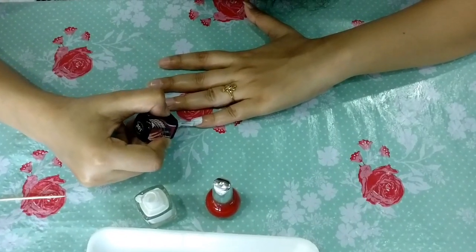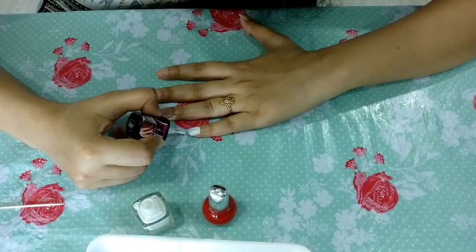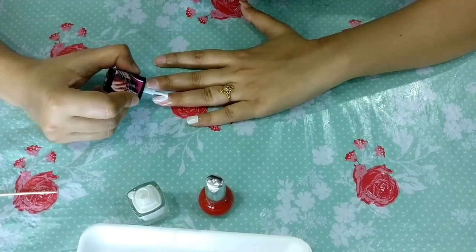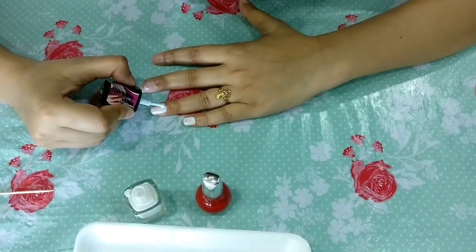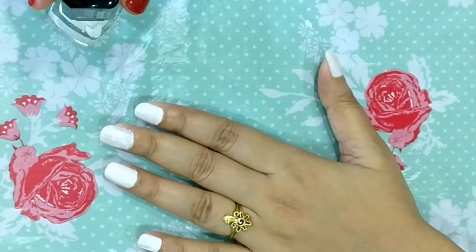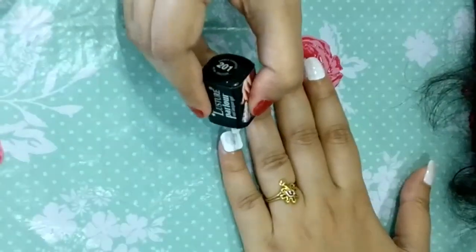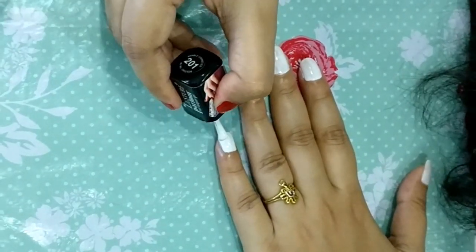When you put the nails, make sure your nails are clean first. Now I have attached nails on my nail centers and I'm going to put them on. Now applying a second coat.